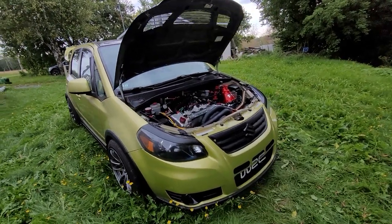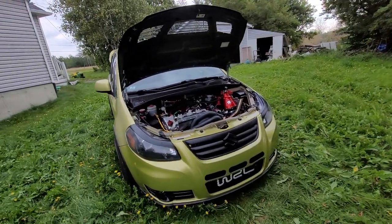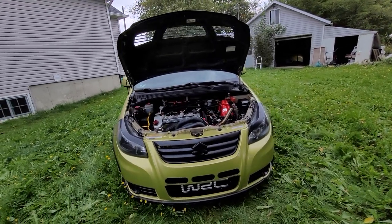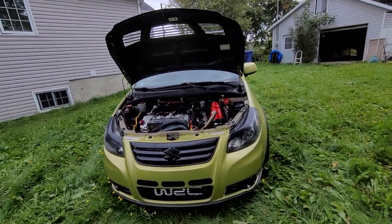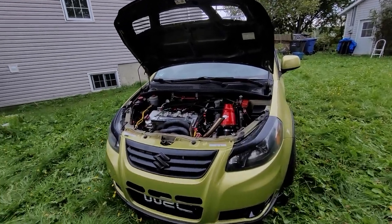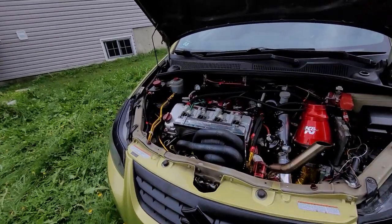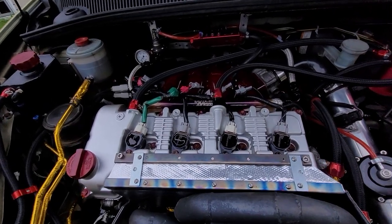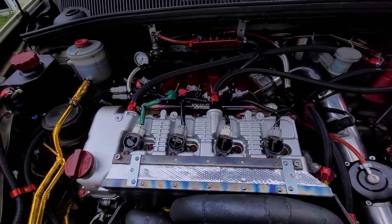It is a 2013 model Suzuki SX4 J20B Turbo. The transmission is a 6-speed all-wheel drive. The engine is a J20B, so it's a 2-liter with 16 valves, dual overhead cam, variable cam on the intake side, variable valve timing.